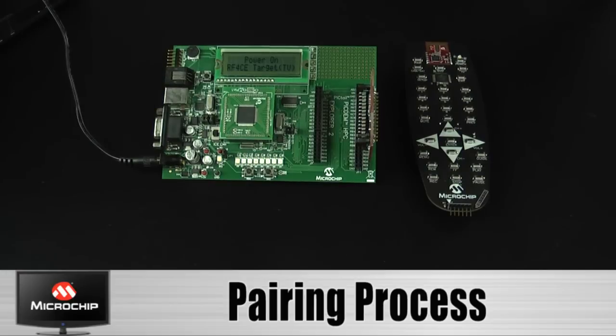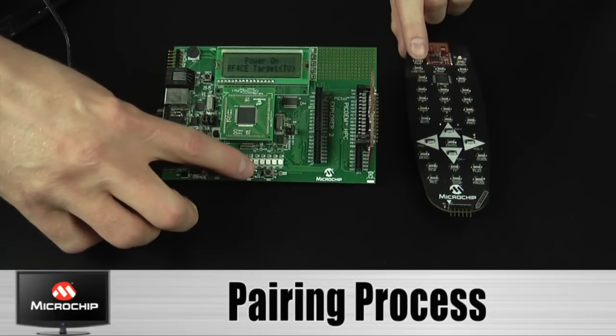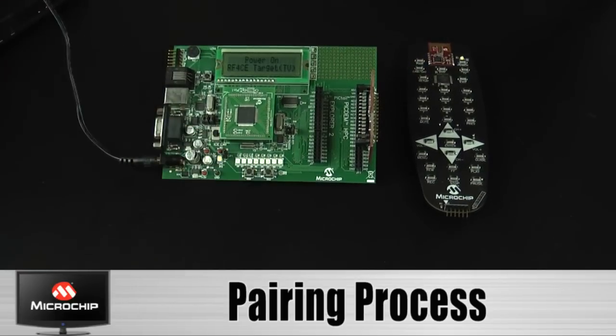By pressing the pair button on both the controller and the target board, we can begin the pairing process. After roughly 20 seconds, the pairing will be complete.